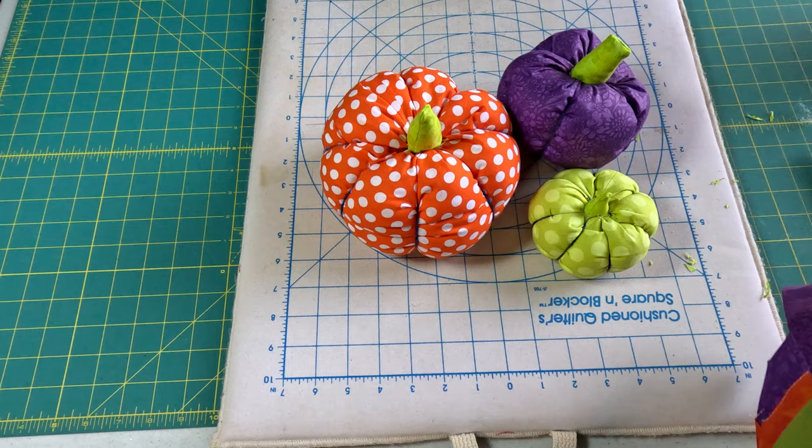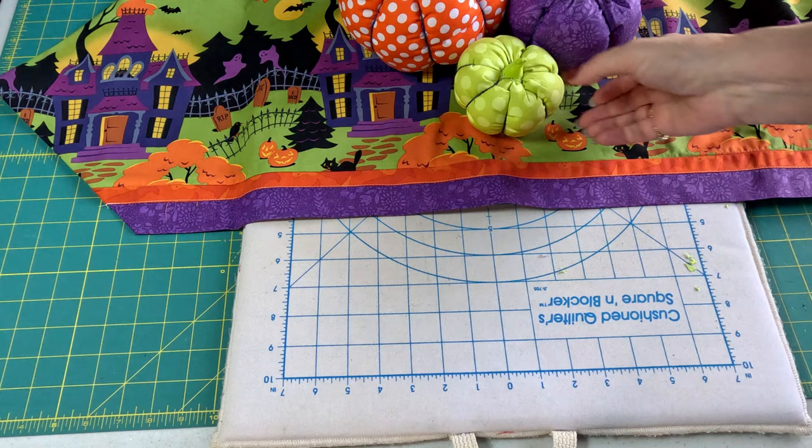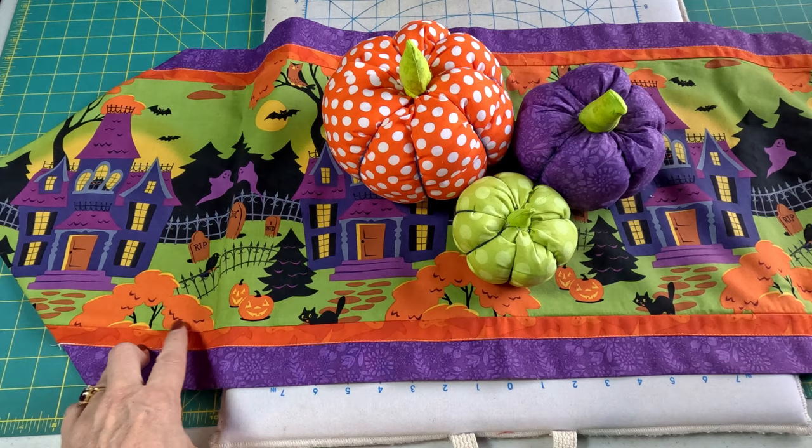Now our pumpkins are done. Let's see what they look like on our table runner that we made last time. Isn't that a cute centerpiece for the center of your table! I hope you've enjoyed this tutorial — please like and subscribe. We still have one more Halloween decor next time: a wall hanging. Then we'll start on Thanksgiving ones after that. Thank you for being here — I appreciate each and every one of you. And remember, whatever you do, do it to the glory of the Lord.